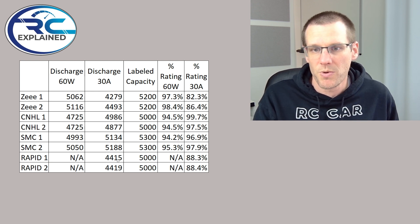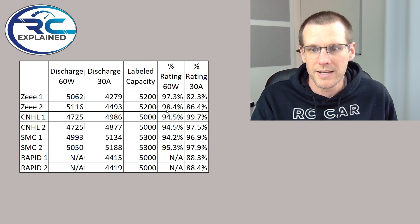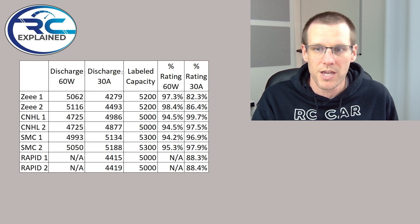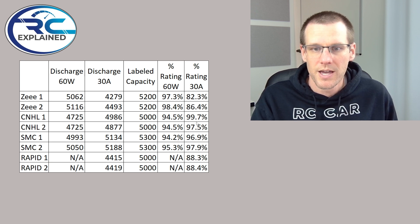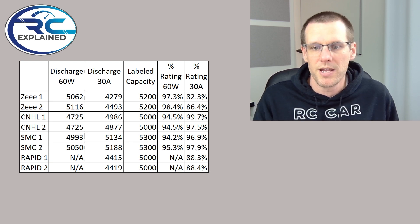Looking at the percentage for the 60 watt discharge test: Z packs came in at 97 and 98 percent. CNHL at 94.5 percent and SMC at 94.2 and 95.3 percent. For the 30 amp discharge percentage — taking discharge divided by labeled capacity — Z scored 82.3 and 86.4, CNHL packs at 99.7 and 97.5, SMC at 96.9 and 97.9, and the Rapid at 88.3 and 88.4.